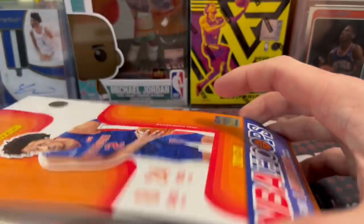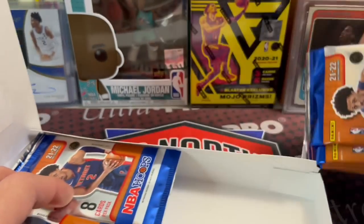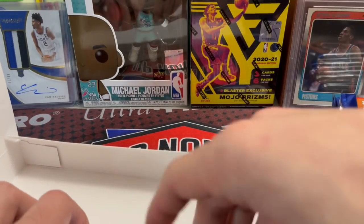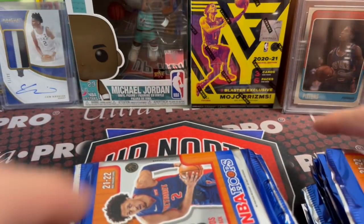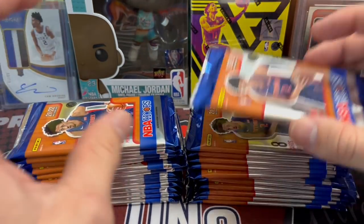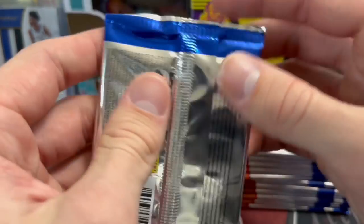You can't get any other hobby boxes at $190. You might be able to get T-Mall or something, but not Hoops. You are getting the one autograph, which is something you're not going to be guaranteed in T-Mall products that are closer to that price point. And this is obviously the first rookie cards of these guys, apart from a Panini instant card, in their NBA uniform.